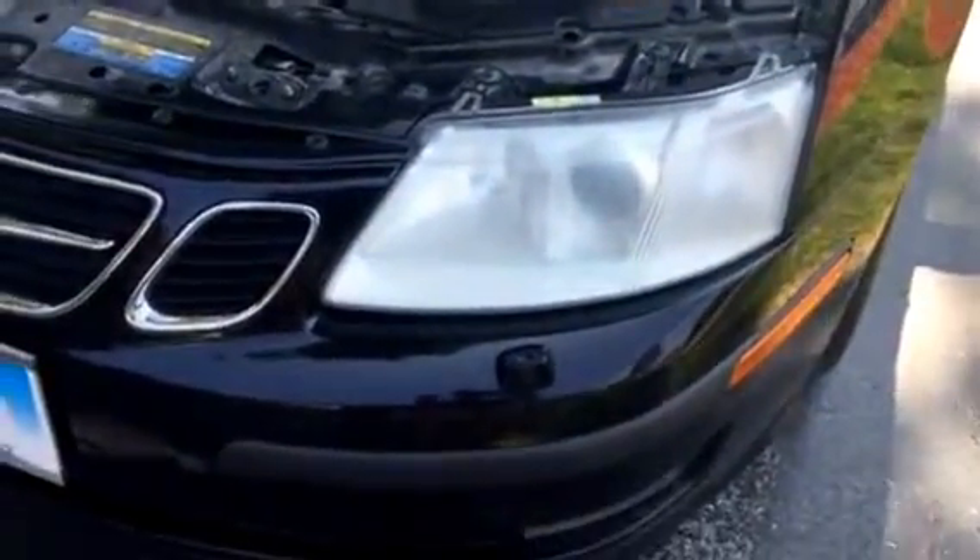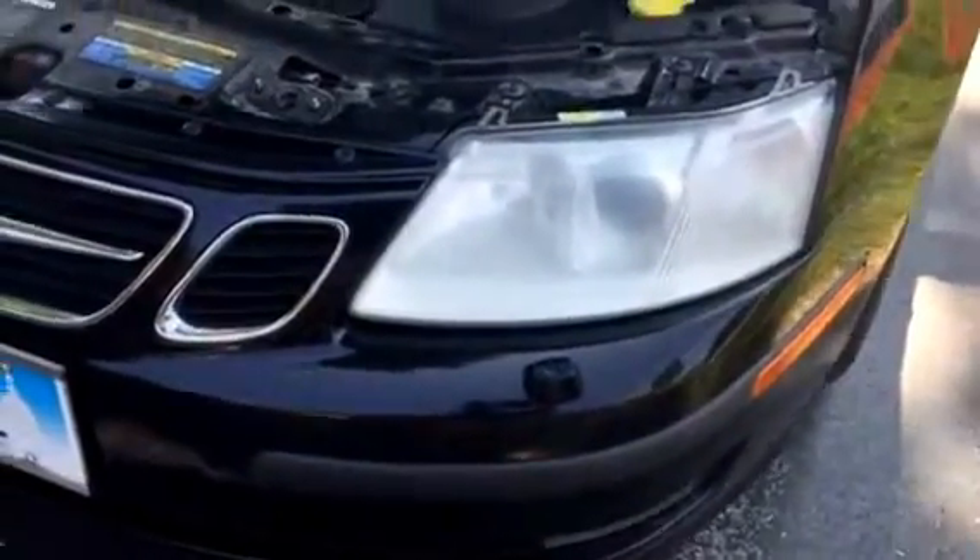This is the headlight I showed you earlier. As you can see, you can see through it to see the daytime running light and the HID, I think it's called, the headlight in there. You can actually see through it, and that's after being done with the 400, 1,000, and 2,000-grit.